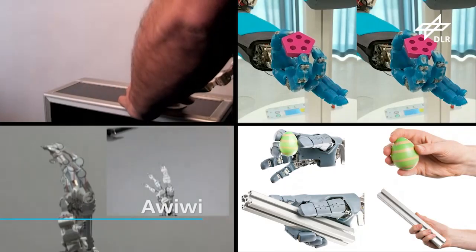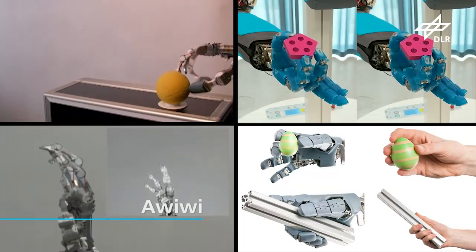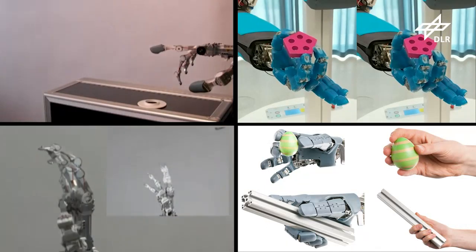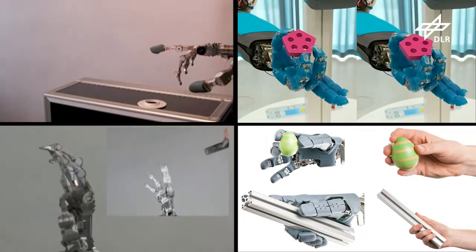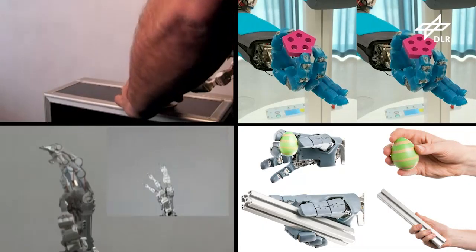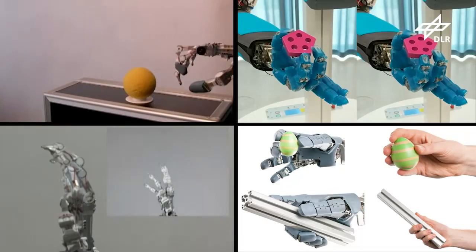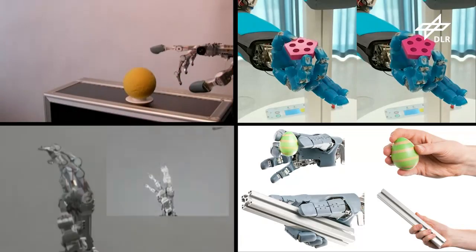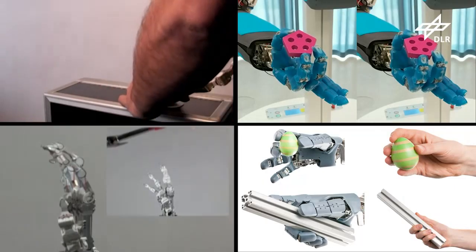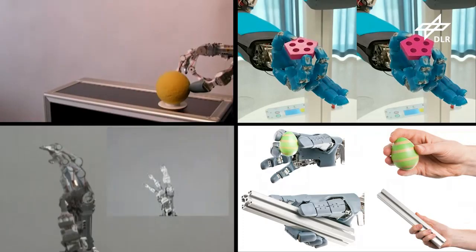With the previous developments, it was clear that robustness against impacts was a major requirement, as hands are the most exposed part in a robot. DLR created the humanoid robot DAVID, designed for physical human-robot interaction through variable stiffness actuation, where each joint can independently tune its own stiffness. Anthropomorphism was a key feature, which led to the very robust AWIWI hand.